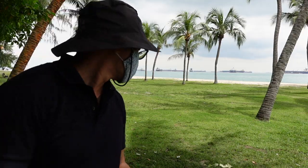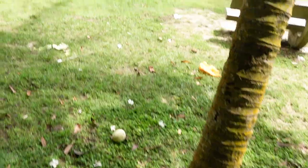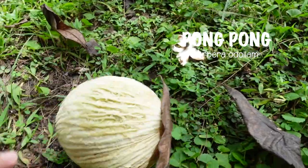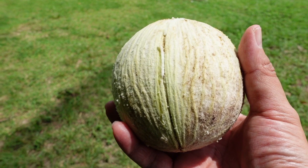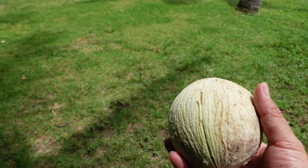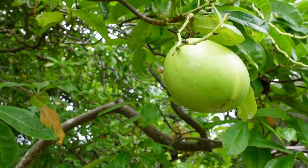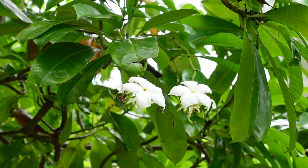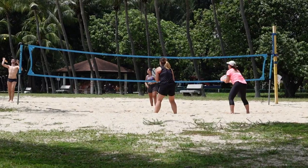Do you see that? This pong pong just landed like inches away from me. It's still damp and wet. I should leave this area ASAP — it went like that. They say that the pong pong is poisonous. The kernels contain a toxin that blocks the calcium ion channels in the heart muscles, causing death. But it looks like that's not the only way one can be harmed by the fruit.